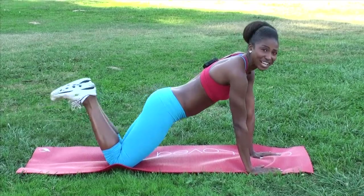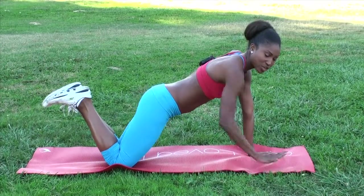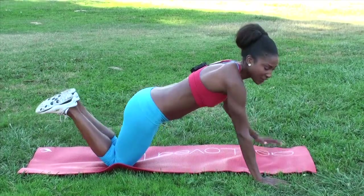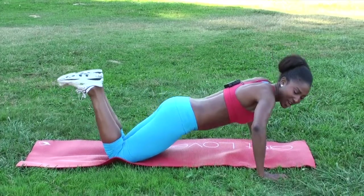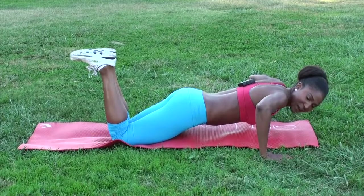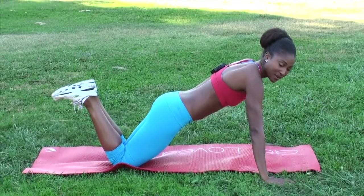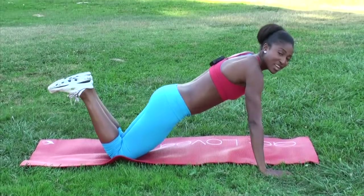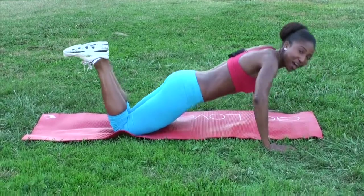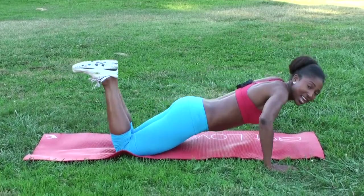Now we're going to go to push-ups. Push-ups are really great for your arms and you don't need any equipment. Move your hands outside of your mat so that when you come down you're at a 90-degree angle. You're not going to go to the floor — stop at 90 degrees and push back up. Inhale down and exhale up, and your goal is to do 25 of these with your core tight.